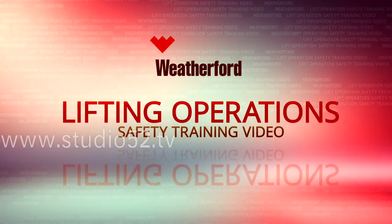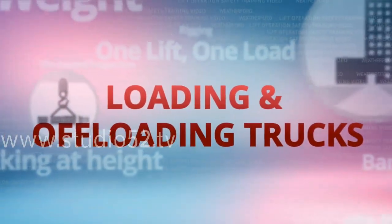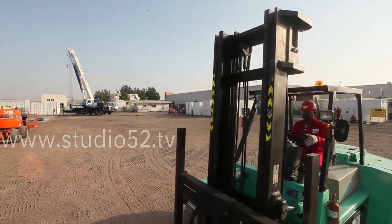Welcome to this Weatherford Lifting Operation Safety Training video. In this section of the video, we'll cover the safety precautions you should employ when loading and offloading trucks.